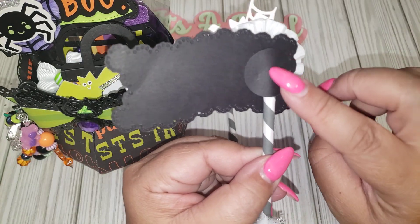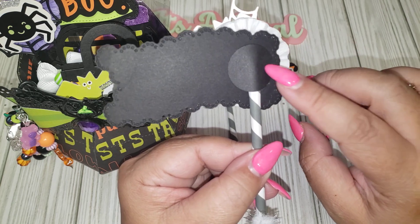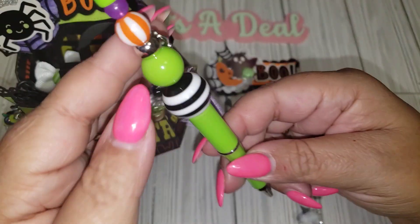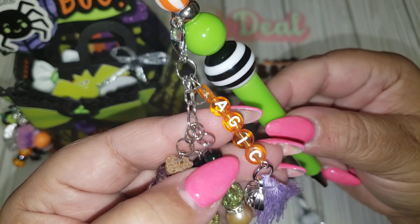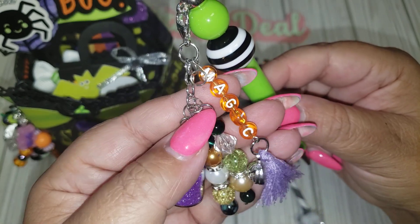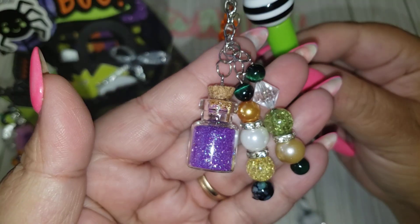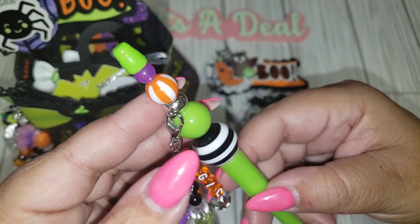All I did was cut out, or punch out, a one-inch black cardstock to cover the straw, just to make it look neater in the back. Then I also included this fun beatable pen. I used some of these little dangle embellishments that I made — I already shared those on my channel, again from the Happi Crafter shop. Even the little pumpkin is from there. Then I had this little bead dangle already in my stash and it matched perfectly, so I added it to the pen.